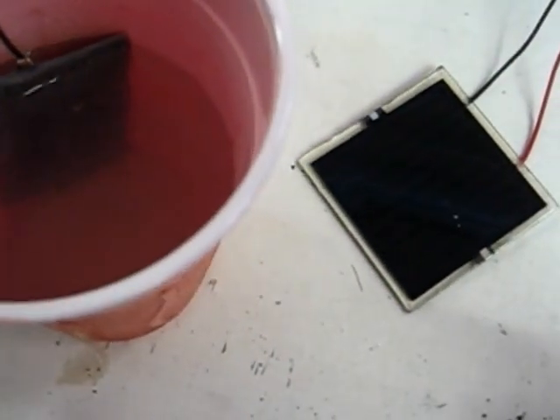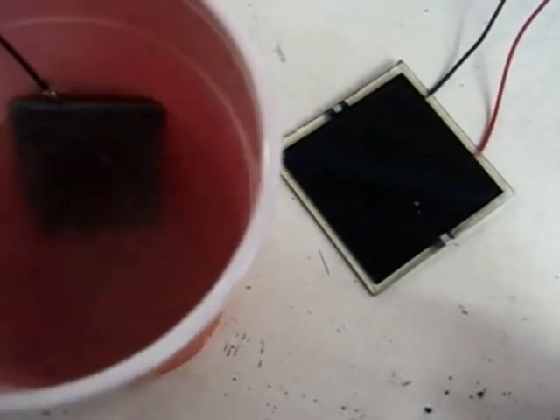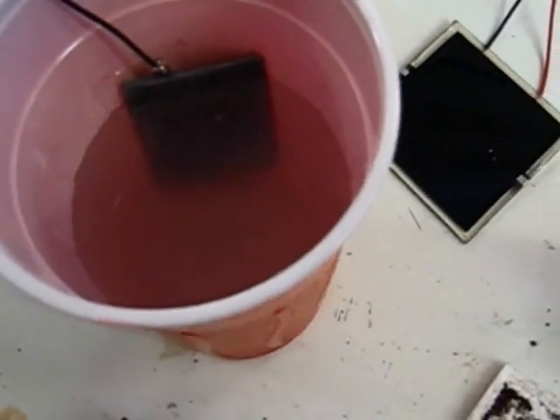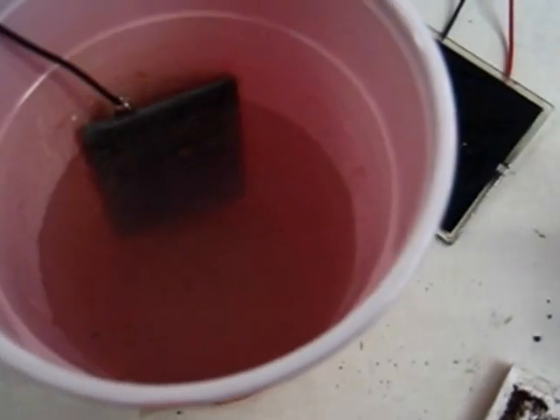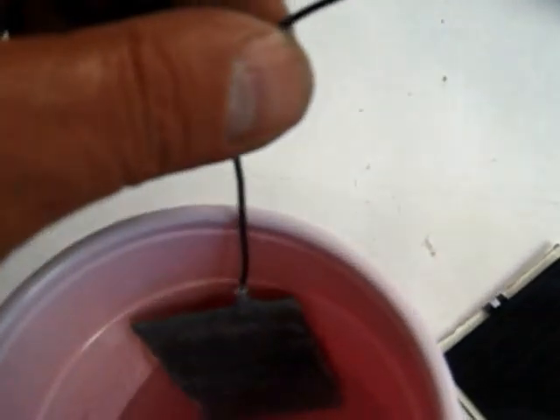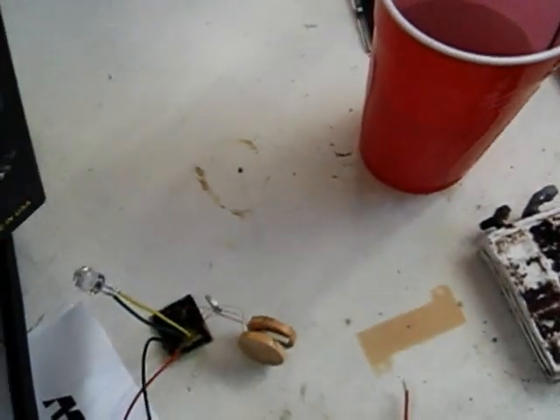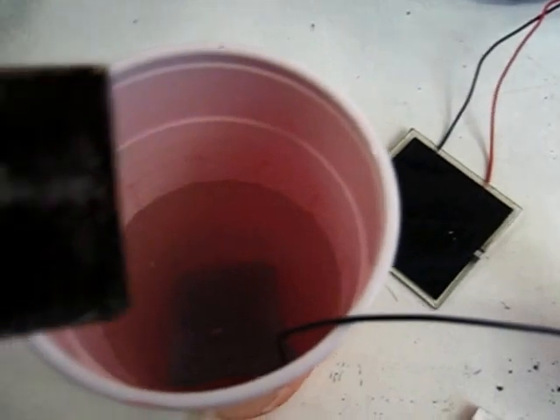We're just going to set them in the alum water here. Just like that. These are already formed, but there's one thing to notice: you can see the thickness of this plate — it's not very thick at all. But the red lead plate, the one with the active material, is pretty darn thick. It's not as important with the negative plate; it's more important with the positive plate, because this is your active material.